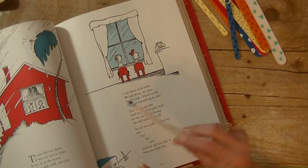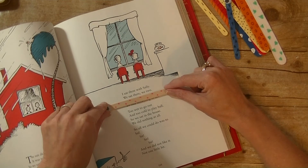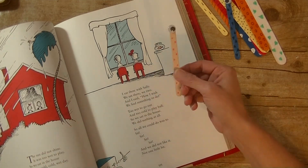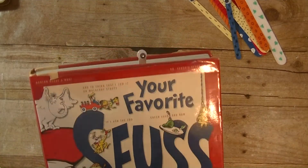They can also use it as a line marker so they're not going to skip lines — they can read that line, go down to the next line, and so forth. And of course, like I said in the beginning, use it as a regular old bookmark. Isn't that cute, with that little eye kind of sticking out of your book?